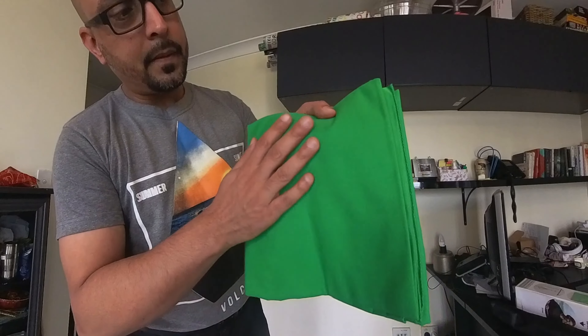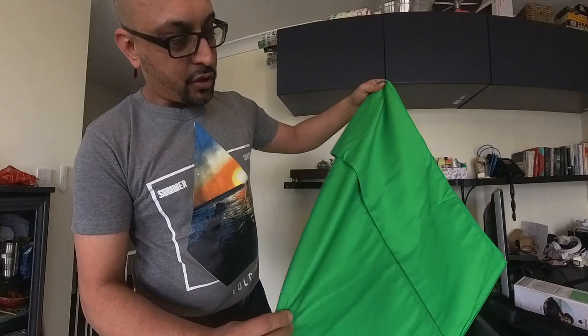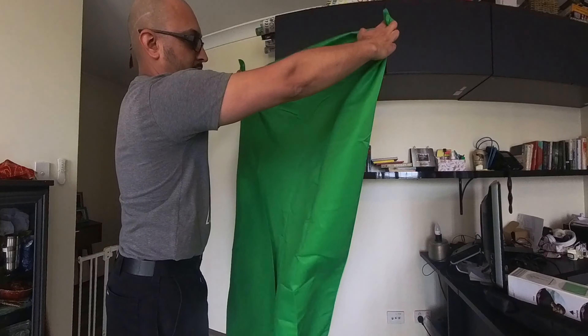So that's the material. One side is shinier. Since the label is on this side, I'd rather use the shiny side.